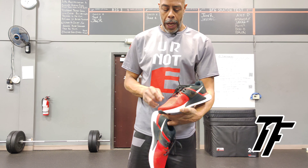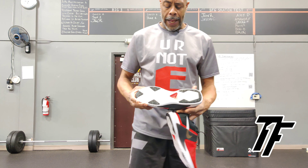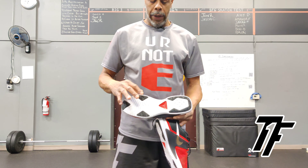Coach Mu, Top Flight Sports Performance. Today I'd like to talk to you about the Nike Renew Fusion. It's a solid shoe.